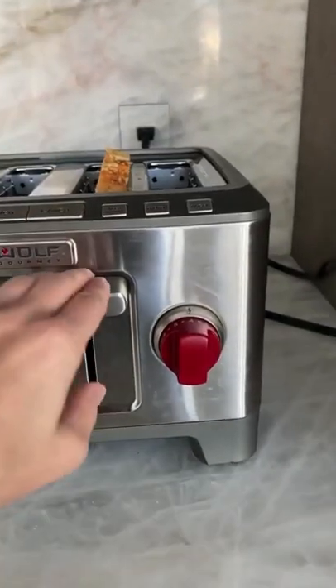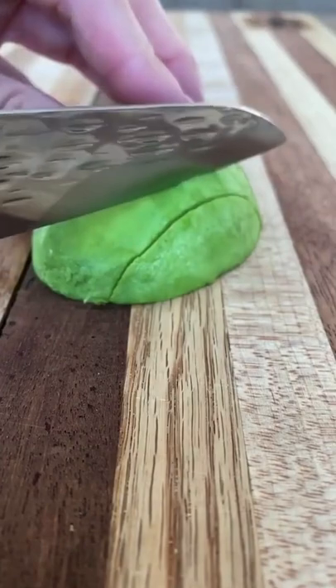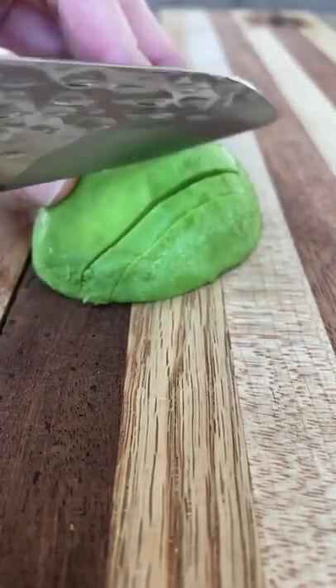First thing you want to do is cut a thick slice of crusty bread and pop it in the toaster. While it's toasting, you can thinly slice your avocado.